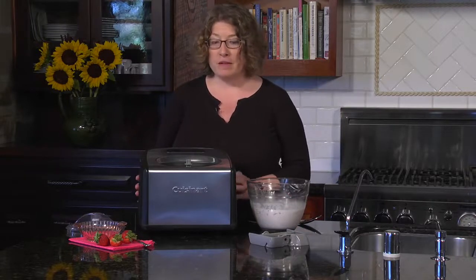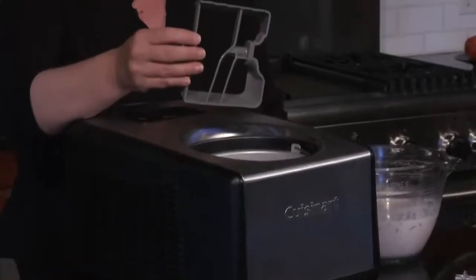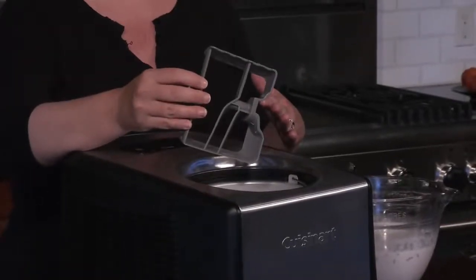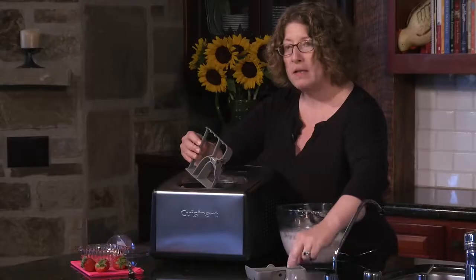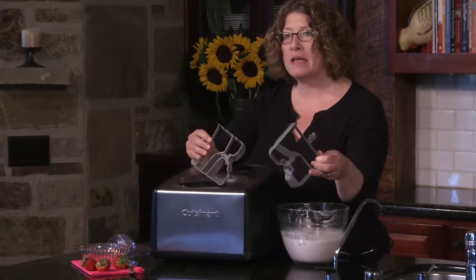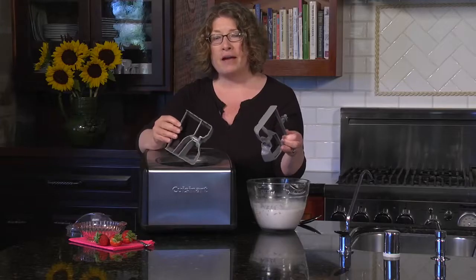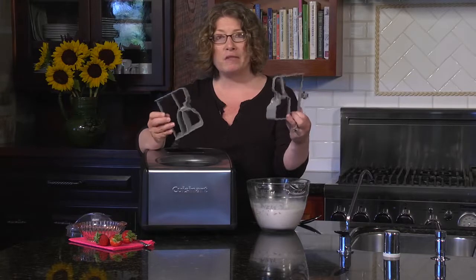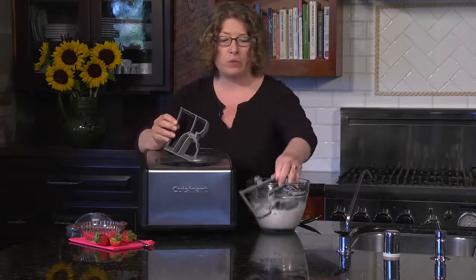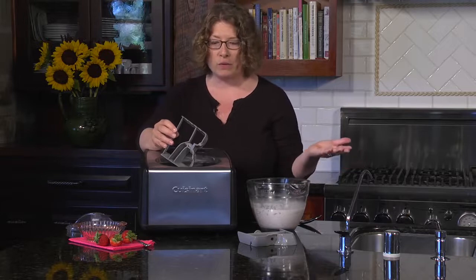You can do both styles of desserts, and the reason is we have two different paddles. One is specifically designed for ice cream and the other is specifically designed for gelato. Gelato has a lot less air in it — it's much more dense than an ice cream. Ice cream is more aerated, so we have designed two different paddles to get the perfect result for a great gelato or ice cream.